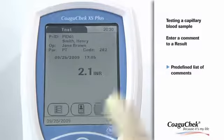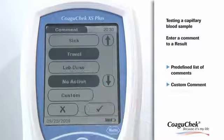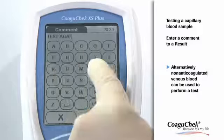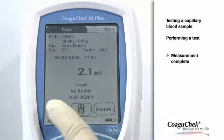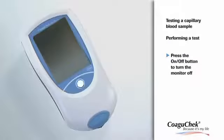By pressing the comment button on the results screen, you can assign up to three predefined comments to an INR result. The custom button at the bottom can be used to enter free text of up to 20 characters. You have successfully completed the measurement. You can now remove the test strip from the measurement chamber and turn the meter off.